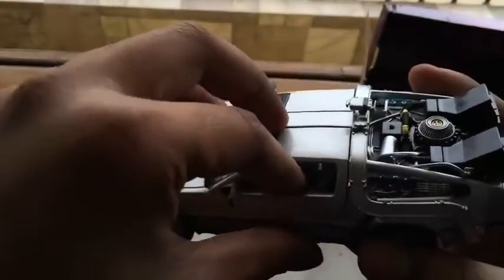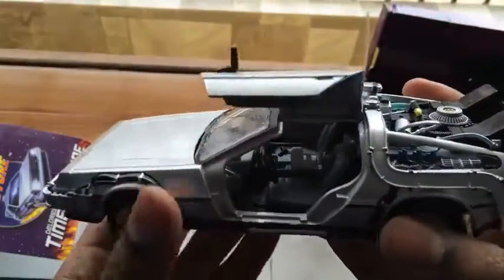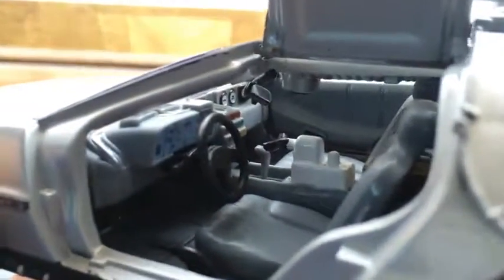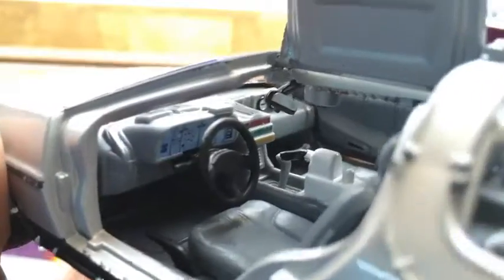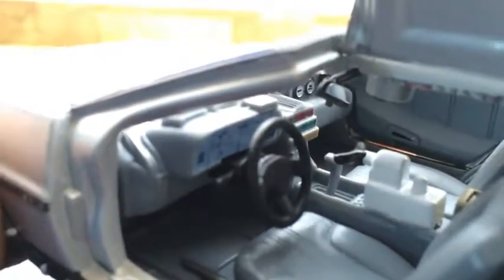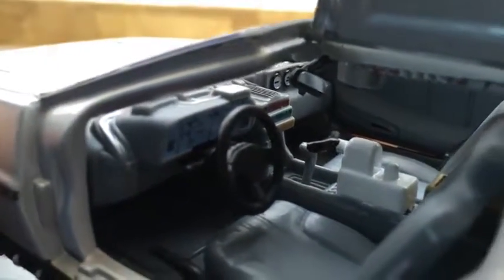Let me open the door. It has a nice interior — the time circuits are there, you have your mirror, the other badges, and the gearbox as well.